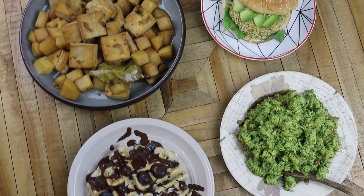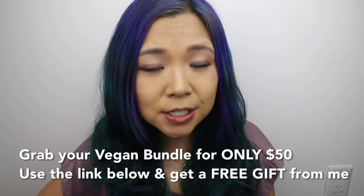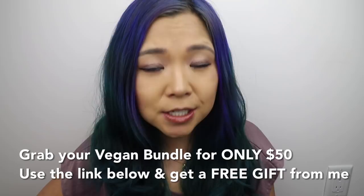That is it for my recipe taste test video! Let me know what you thought of this format because I really enjoyed it — it's something new for me but a great way to try out different recipes and get out of my comfort zone. If you guys want more of these types of videos, let me know down below and give this video a big thumbs up. Do not forget to grab the Vegan Bundle — click the link below to purchase. This deal only lasts another few days and it is such a good deal. All the ebooks mentioned in this video are included, as well as my Everyday Asian Recipes ebook. Thank you so much for watching — I'll see you in my next video!